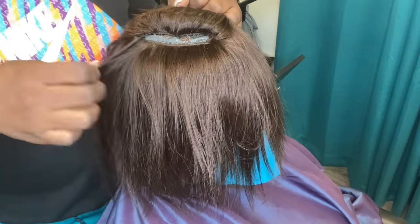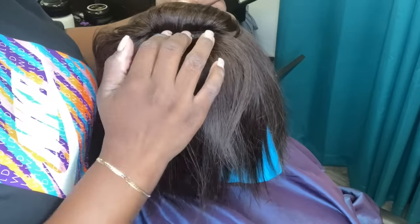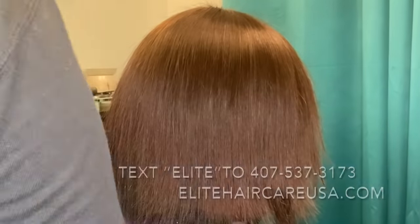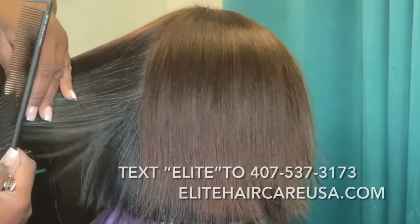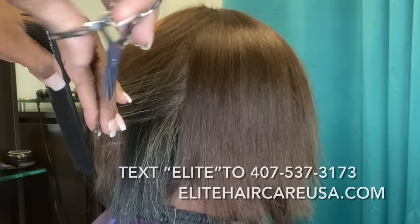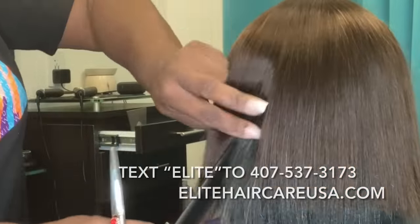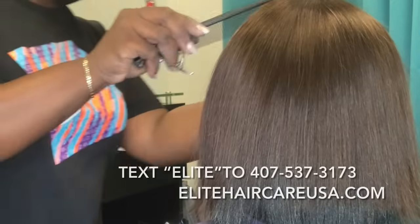I always tell my clients I don't recommend them trying to re-glue tracks at home — it just never turns out well. Either they use way too much because they get really heavy-handed. I just try to tell my clients: do not do this at home, let me do it at the salon. This service can last up to about three to four weeks with absolute care, and it can also last less than three to four weeks if you don't care for it or if it's just not being treated in the right way.